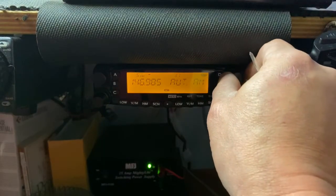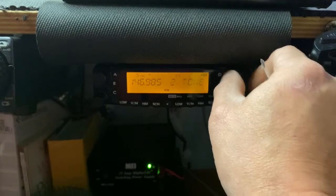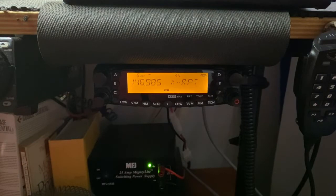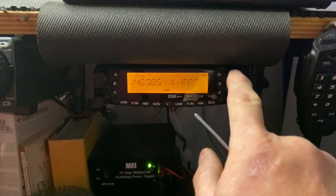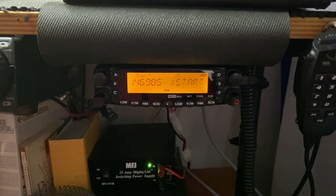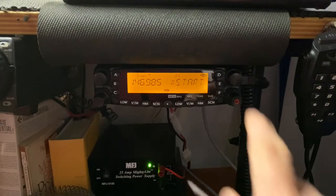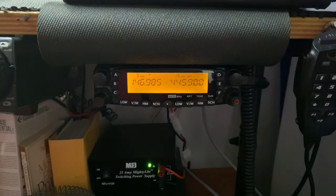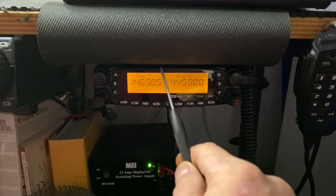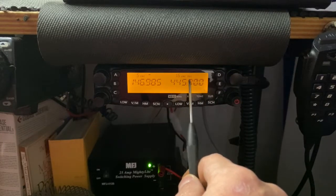Today we're talking cross band repeat, so go to menu 35 and you'll see it says X RPT, which is cross repeat mode. Push your channel select knob one time and it will ask if you would like to start cross band repeat mode. Push it again to confirm. Notice now that the transmit icon that was above the frequency has disappeared.